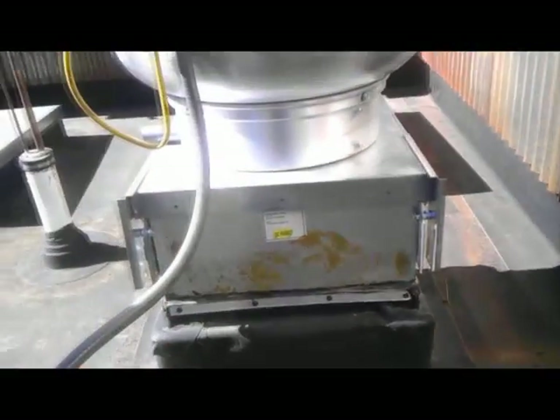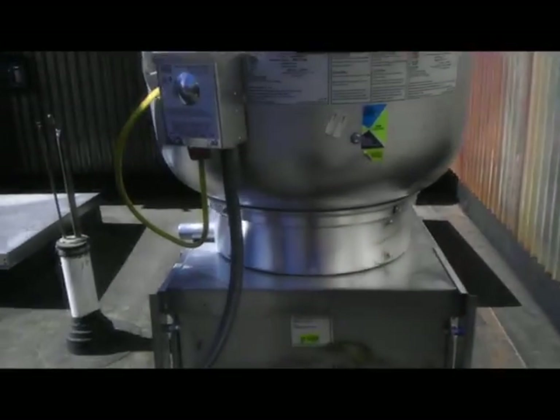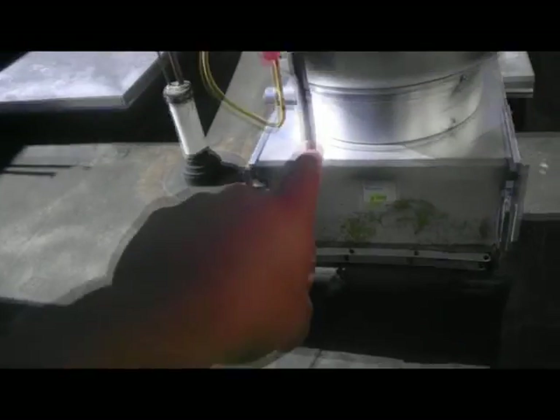These units are fairly light — probably about 100 to 120 pounds. Electrically, it's a fairly simple unit. These are about 120 volts. You can see the power came over here and goes into this control box that comes with the unit.